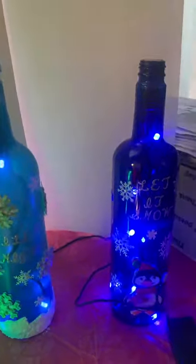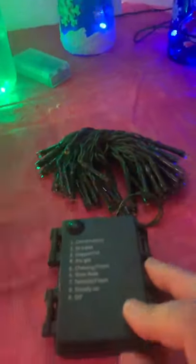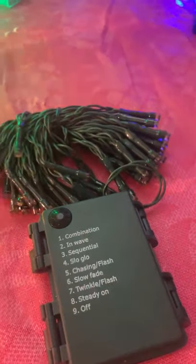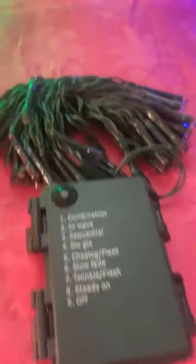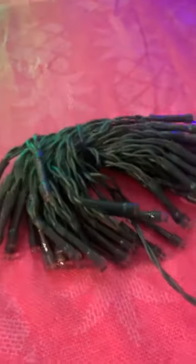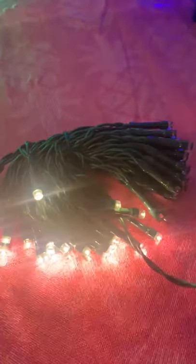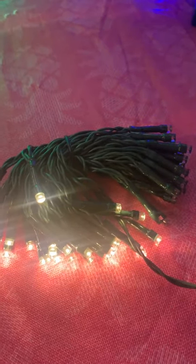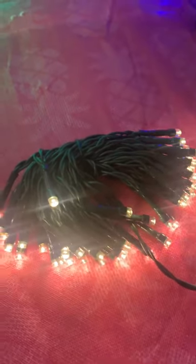On some of my larger bottles I offer what's called the nine-function rice lights, and these are an extra five dollars only because the light set itself actually cost me five dollars. I'll just run through these real quick as far as the different options they offer. Because these have a 50-count LED on them, they are much much longer, and I really think they overwhelm the small bottles. I'm absolutely happy to put them in a small bottle for you, but I do think they look a lot better in the larger size bottles.